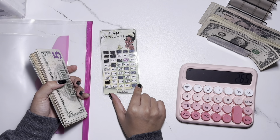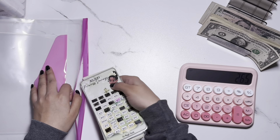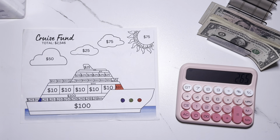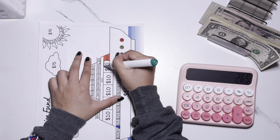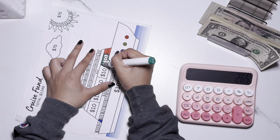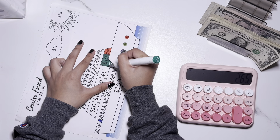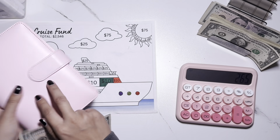I already know I'm going to be rushing to finish this challenge soon. Let me put this on top so it doesn't smear. My next challenge is the cruise fund and I'm going to use the green color to fill in this $10 right over here. There we go — that's $10 for my cruise fund.